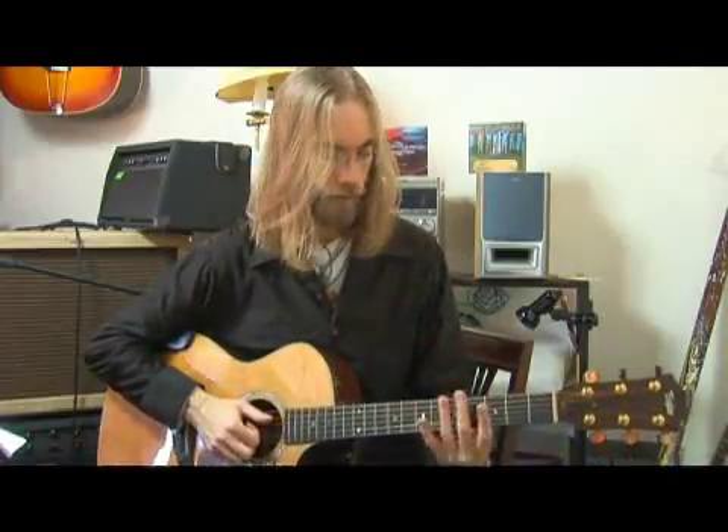Now this guitar would be used in a lot of folk music, it would be used in blues music, a lot of slide guitar players use an acoustic guitar, and songwriting.